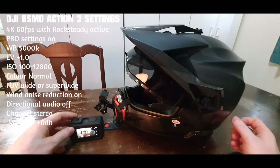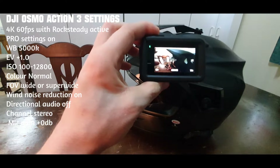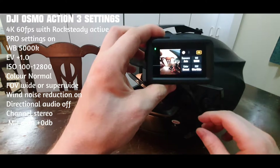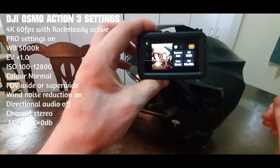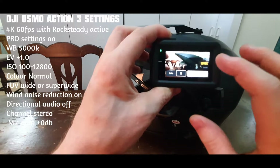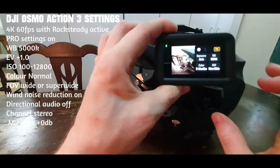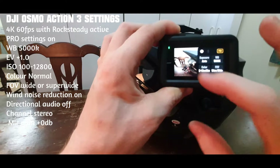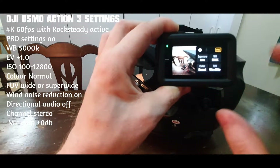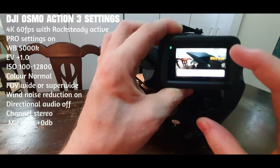I'll start with the camera. I'm running 60 frames a second at 4K, auto exposure, 5000K white balance on manual. Colors are set to normal. If you have it on the D-log-like mode, it makes it a lot brighter, so I have it on normal. Field of view, I either have it on ultra-wide or wide.